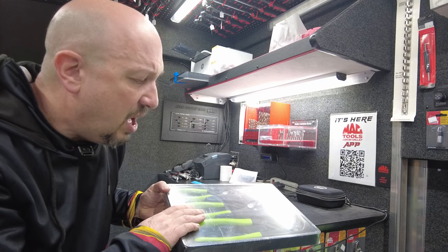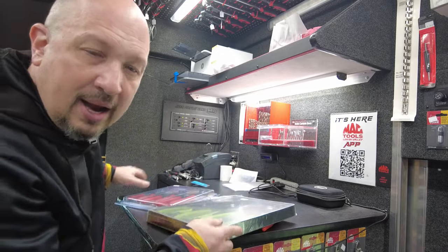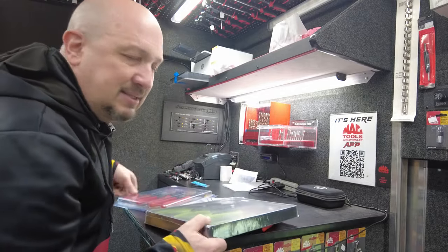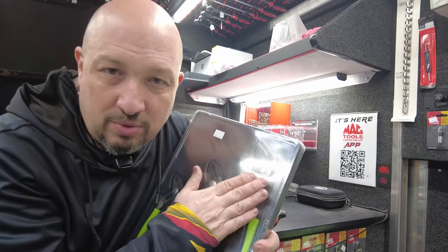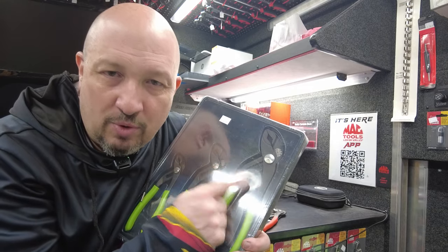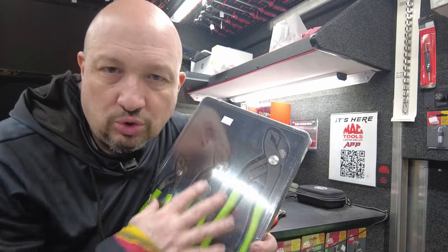I brought both out to show you the differences between the Mac Tools brand and the Mac Tools branded Knipex. What that means: the Mac Tools brand is made by Stanley Tools for Mac Tools — they use their dies, their casts, and put the Mac brand on it. On the other side, this is a Mac Tools branded Knipex item — made by Knipex with Mac Tools branding on it.